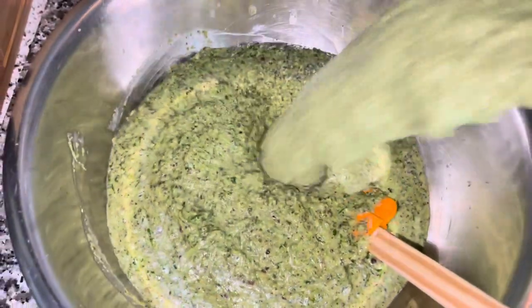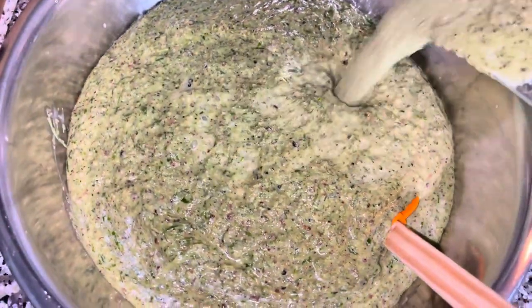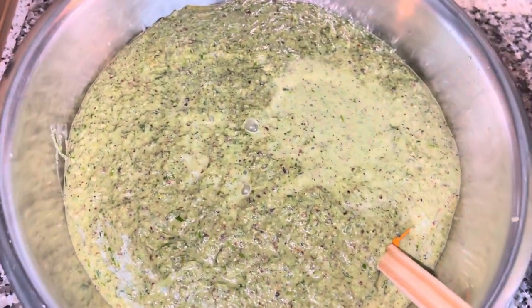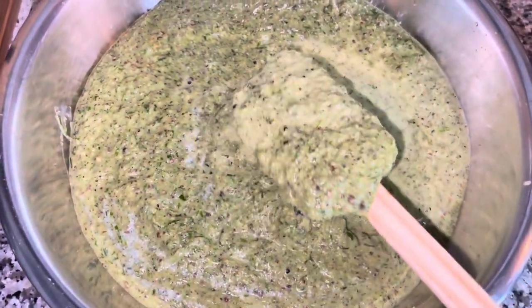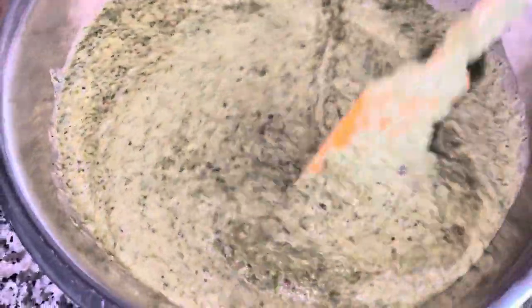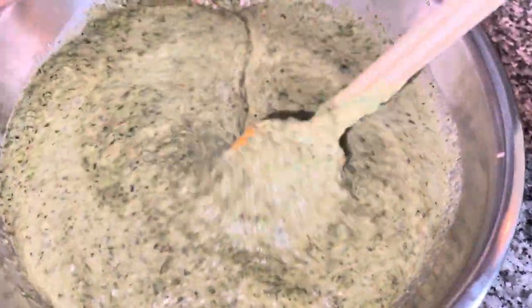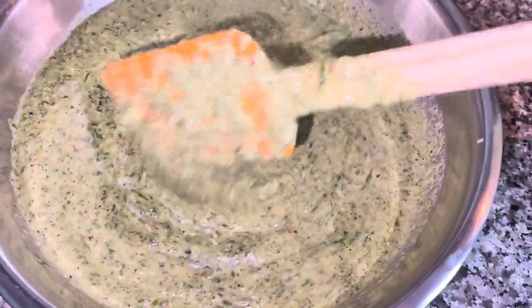We're going to bottle some of it, and I'm also going to make the cubes using an ice tray — that one goes in the freezer. The ones I make in the ice tray I use when cooking soup or cooking down meat; I just add a few cubes — one or two, depending on the size of your pot.